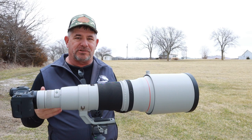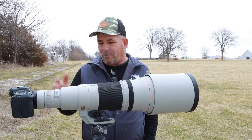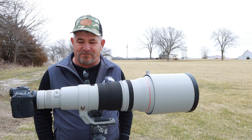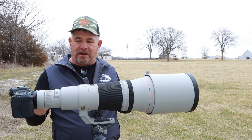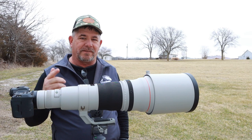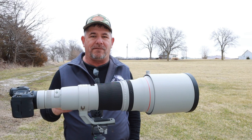I even got the old 90D out and put it on there to see how it would work, and everything worked flawlessly. I really wanted to incorporate that unboxing video today, but after I got my SD cards out and sat down at my laptop to look at the test shots, I realized I had also recorded that video — and I deleted everything. So I don't have that.